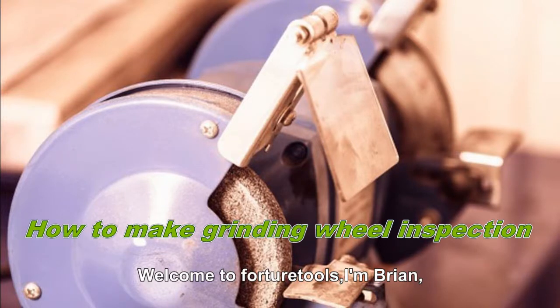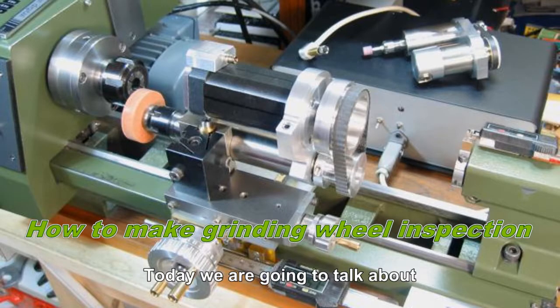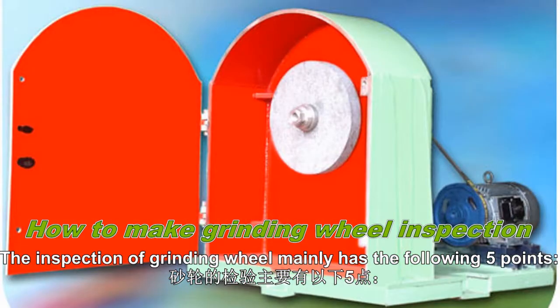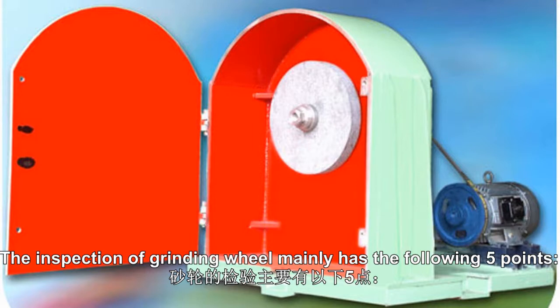Welcome to Project 2AO's. I'm Brian. Today, we're going to talk about how to make grinding wheel inspection. The inspection of grinding wheel has the following five points.